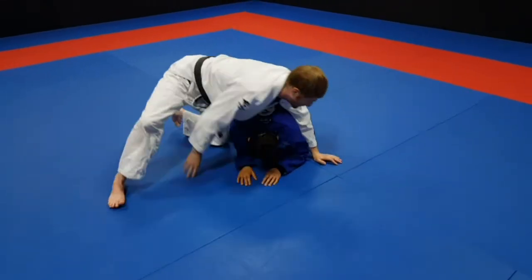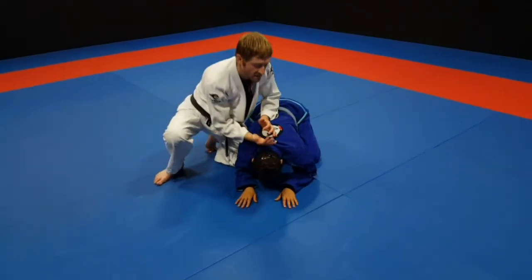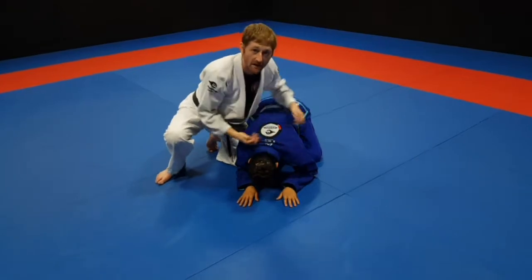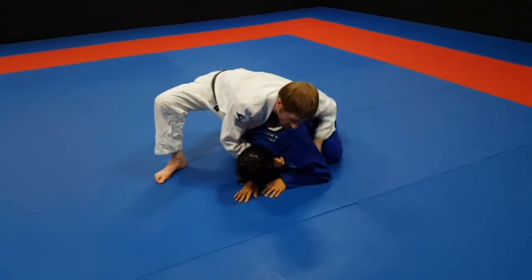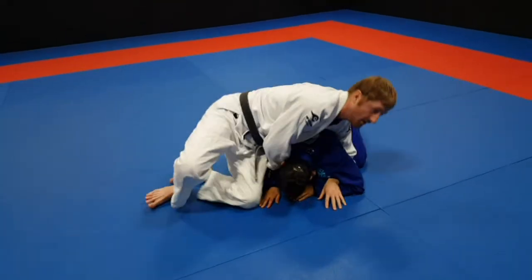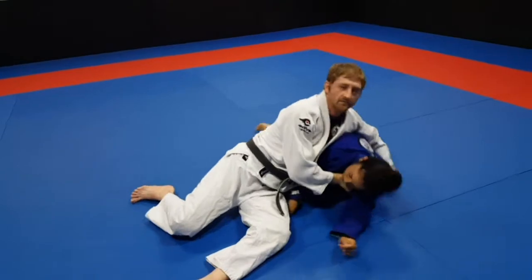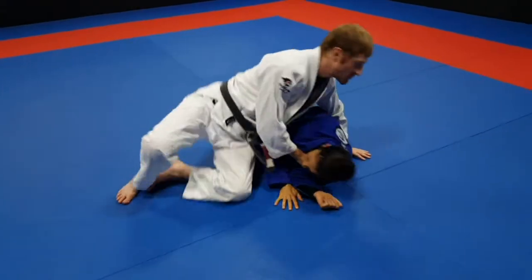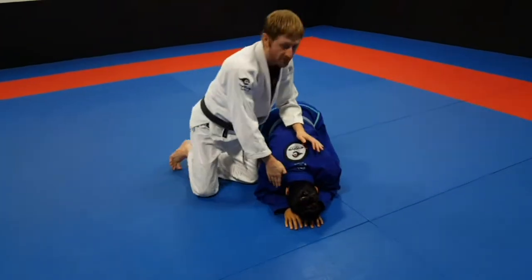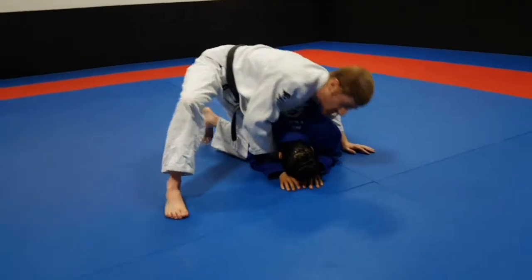Those are really important details of the clock choke — making sure that my pressure is here, it drops down, and my head goes over. I see people do the clock choke sometimes and they leave their head up. Whether they're here or here, they leave their head up — the problem is she can turn towards me, and then I'm in top side and I'm not going to choke her. So make sure that your pressure's here, hip goes over top, you're putting the weight here, hip goes over top, and your head goes down.